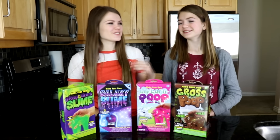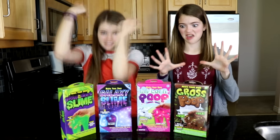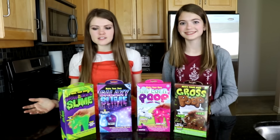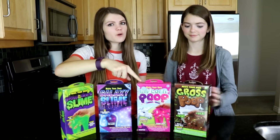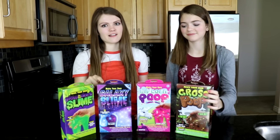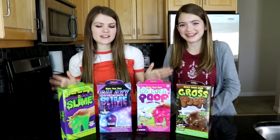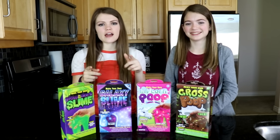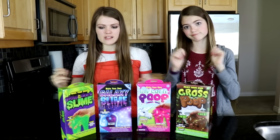Hi guys, it's Audrey and my sister Jordan from Just Jordan 33. Today we're going to be making slime — tons of different kinds of slime. We have glow in the dark slime, galaxy slime, unicorn poop, and gross poop. I think my favorite's gonna be the galaxy slime. I actually think my favorite's gonna be the poop. So we're gonna be trying each of them out and we want you guys to comment down below which one is your favorite at the end. So let's begin.